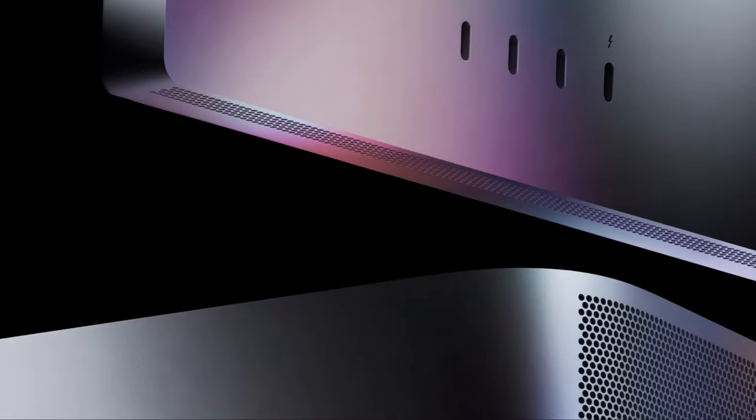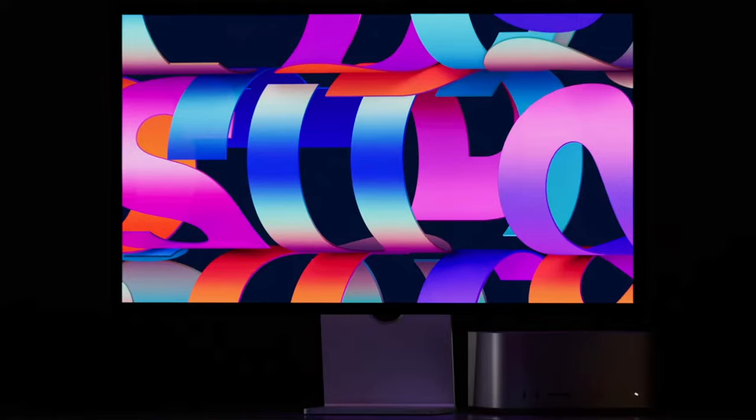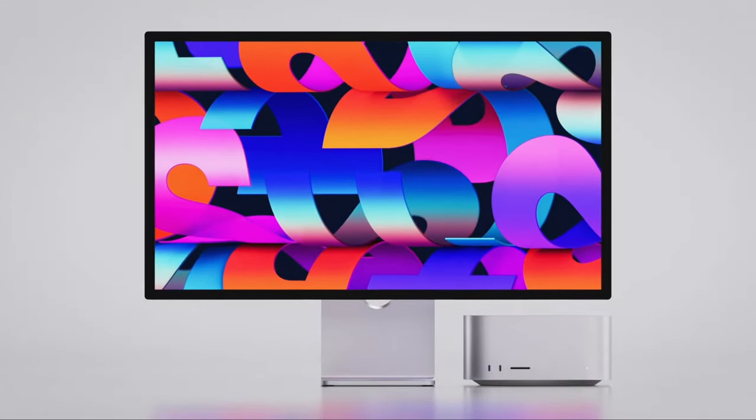Instead of bringing out a replacement for the aging i5/i7, they brought out a 24-inch that upgraded from 21.5 inch — so they went for the middle, and that's the mainstream all-in-one for average users. Then they said, if you want something more powerful, we're going to do something more like the iMac Pro — make the 27-inch iMac a better device for creative professionals, and rather than do it in a single all-in-one, we're going to split it into two.